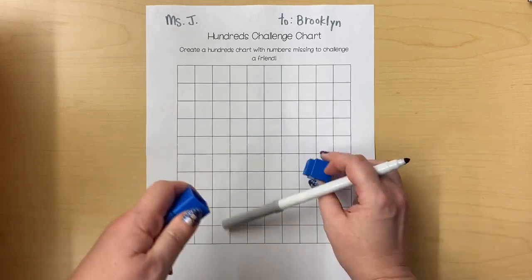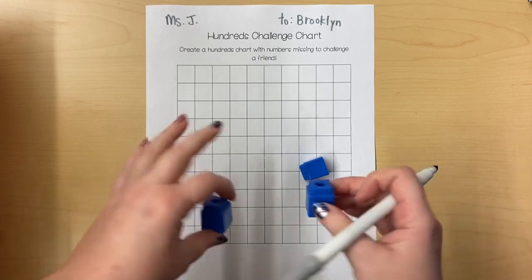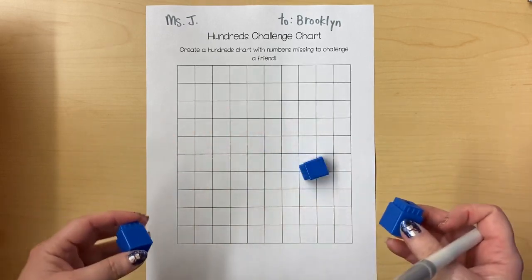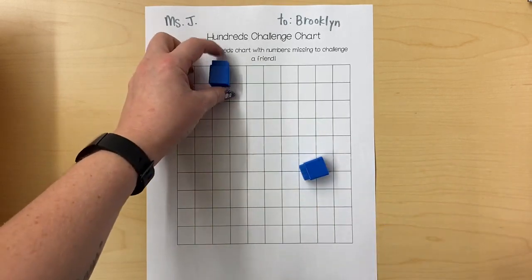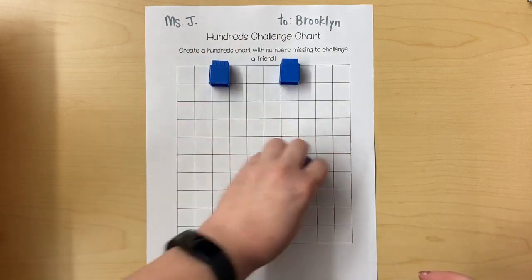I suggest that you have three cubes to help remind you that you want to skip a couple of boxes. You don't want to fill in the whole chart because then your friend won't have anything to challenge them. I would say two or three boxes on every row. I'm going to start out with two boxes covered up.